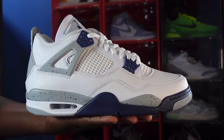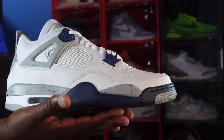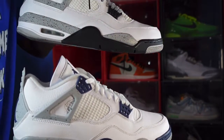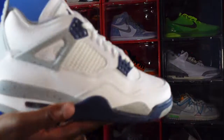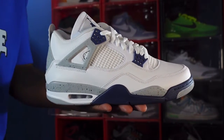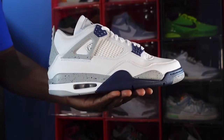Here we go guys — the Jordan Retro 4 Midnight Navy, and it is a play on the White Cement 4, which I have right here. Basically it's a play of the White Cement 4. Let me know what y'all feel about this sneaker down in the comment section, and if you're planning on getting them, drop that down below.